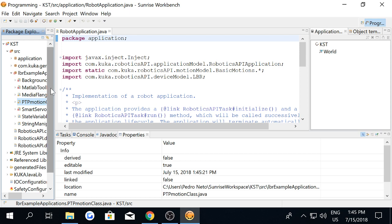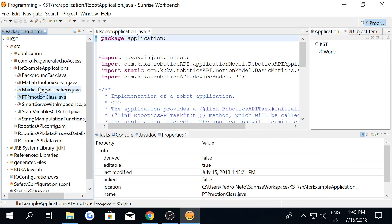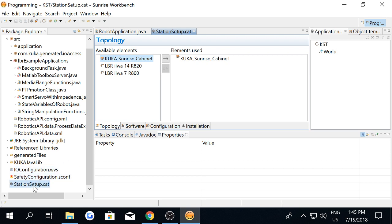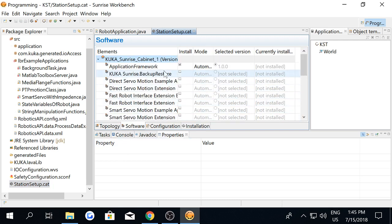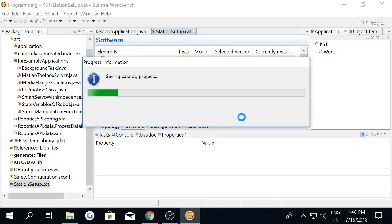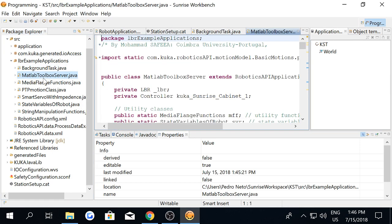You'll notice that we have some errors. Those errors are because the KUKA Sunrise toolbox utilizes the smart servo and the direct servo packages, which are by default not added to the project. To add the smart servo and direct servo packages, you have to double-click on the file StationSetup.cat, then go to Software. In the software interface, you have to add the direct servo motion extension and the smart servo motion extension. Afterwards, save the project — save and apply — and you'll see that you no longer have any errors.